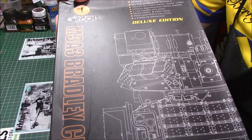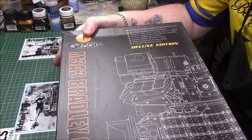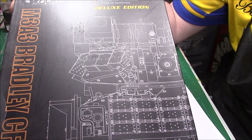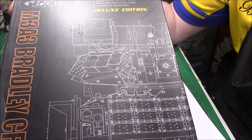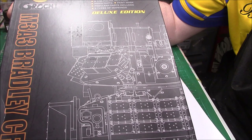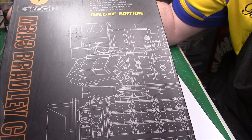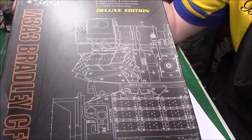It's actually Orochi — G-R-O-C-H-I — I think they're from Japan or China, one of the two. You can see it's a Bradley, and it says it's a deluxe edition, detailed static display. All the wheels are movable. It features Bigfoot small metal tracks, Bushmaster metal barrel, figure included, resin parts included, PE clear parts included, and two types of markings.